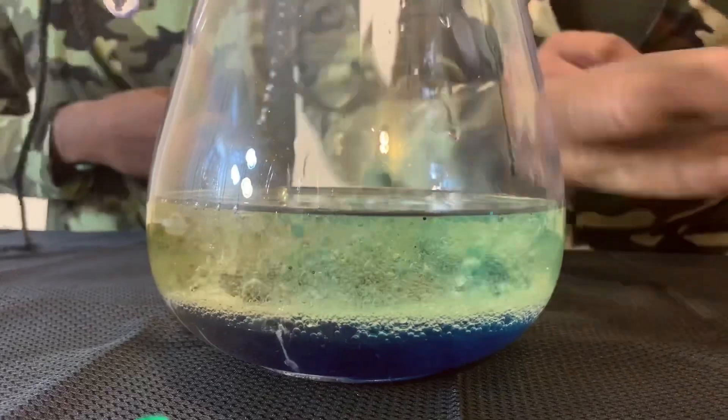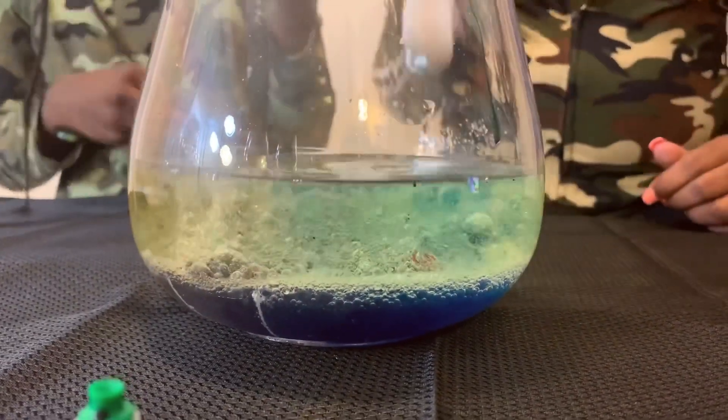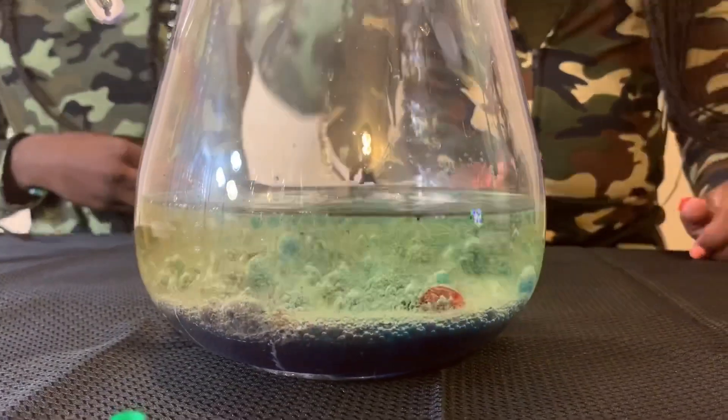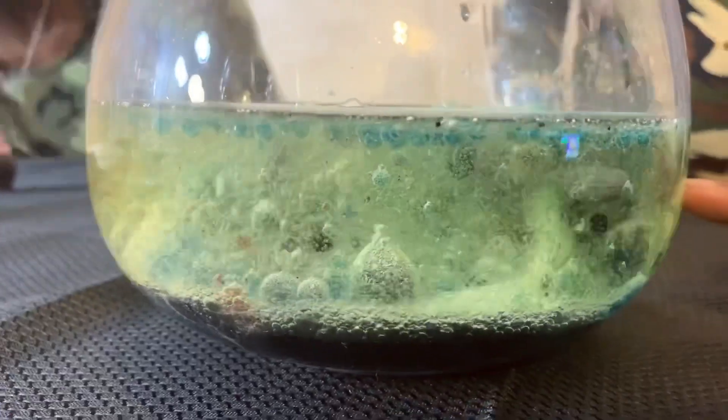We're going crazy on the alka-seltzer — we're going crazy on it! Look at the purple right here. Look at that!